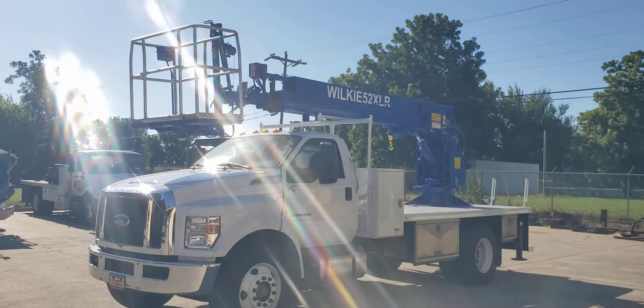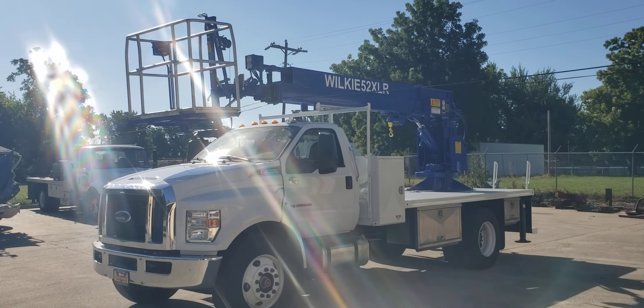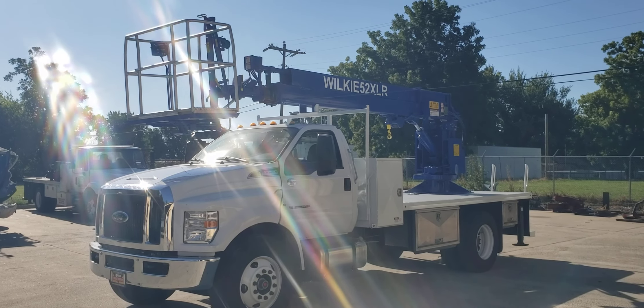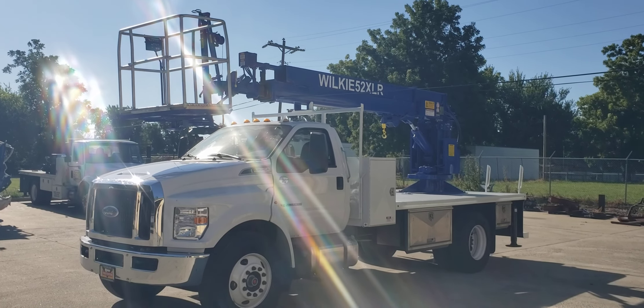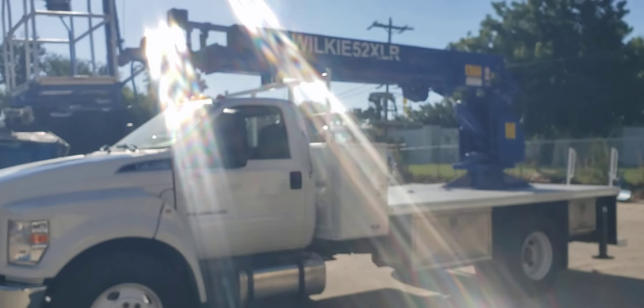Good morning Wilkie fans! This is Brian over here at Wilkie Manufacturing. Today I've got a Wilkie 52XLR crane that's been through a changeover — they wore out the old cab chassis, so we put a new cab chassis on and moved the 52XLR over onto it.